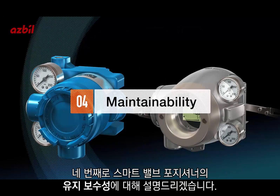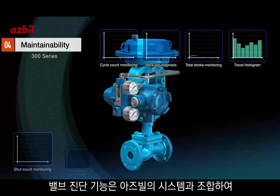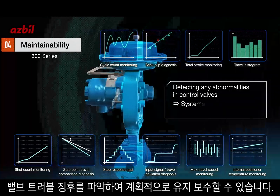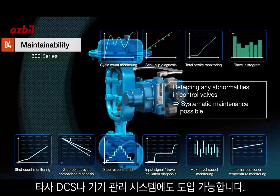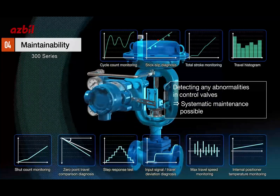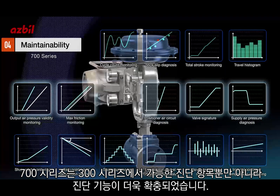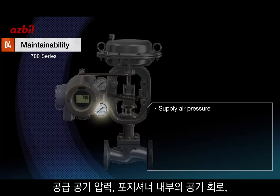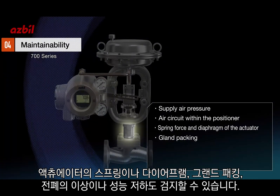Let's turn now to maintainability. Valve diagnosis, combined with the ASPIL system, allows users to detect any abnormalities in control valves, making systematic maintenance possible. It's compatible with other DCS and equipment management systems from other manufacturers. The 700 series not only inherits all the checking functions established in the 300 series, but also has an even wider range of diagnostic abilities — equipped to detect abnormalities or deterioration of supply air pressure, the air circuit within the positioner, spring force and diaphragm of the actuator, gland packing, and cutoff.